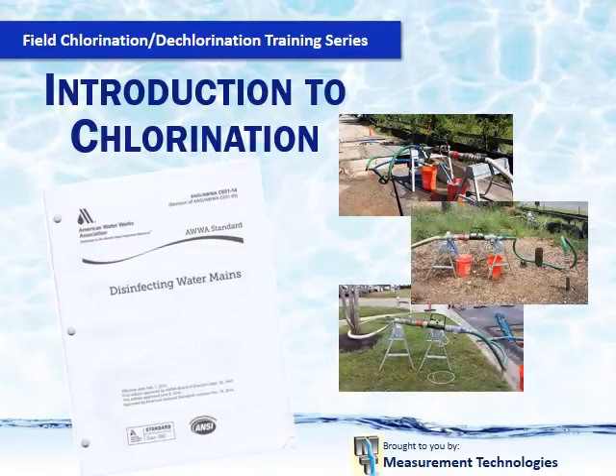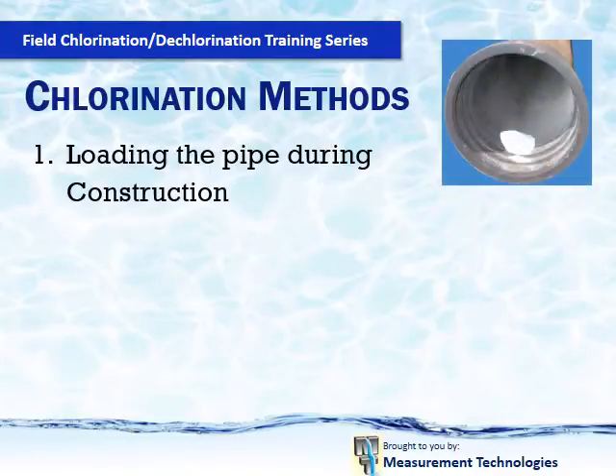Times are changing. With the newly revised C651 chlorination standard and the implementing of dechlorination requirements, procedures that have been used in the past will change in the future due to the revisions. With increased flushing requirements and the need to neutralize all discharges, chlorinating properly becomes even more important now because of the cost of dechlorination. With the newly revised chlorination standard, the days of loading the pipe up with chlorine during construction are over, if not limited severely. The reason for this is the increase in flushing requirements and the awareness of the harm that chlorinated water has on the environment.